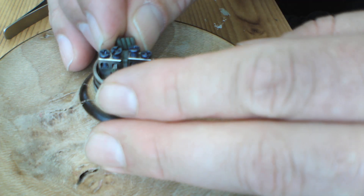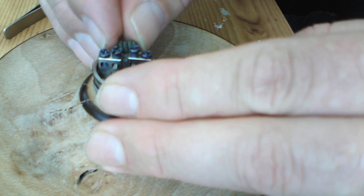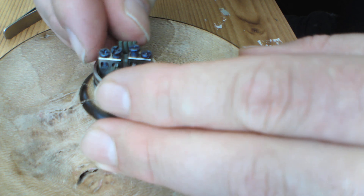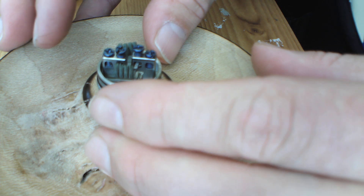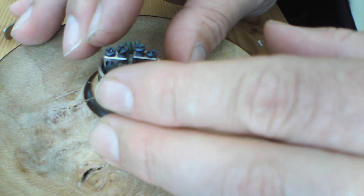It might not be for everyone's style, but it works for me. It just looks a hell of a lot neater and steps up the wicking a bit in my eyes compared to doing it with all post holes.